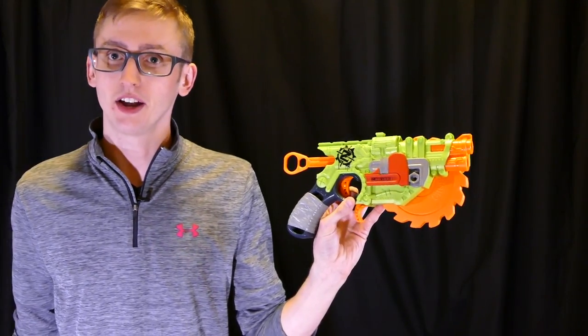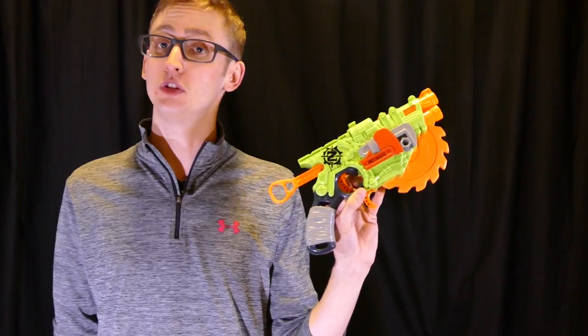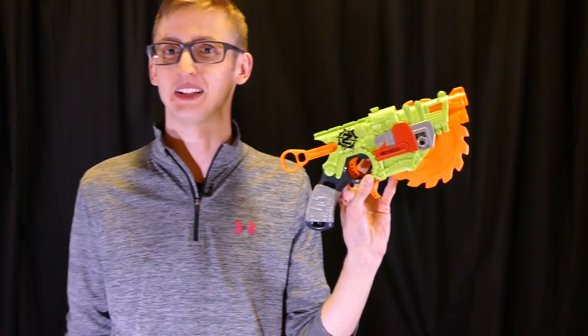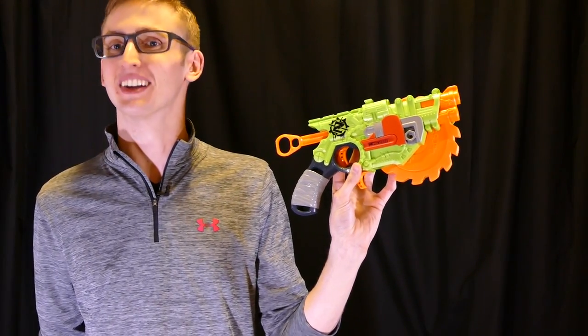Hopefully my review and firing demonstration gives you all the information you need to decide whether or not you want to purchase the blaster. If you do want to buy one, there's a purchase link in the description box below — clicking through helps me out a little bit. That is my review of the Zombie Strike Crosscut — thanks for watching, and remember: stay tacticool.